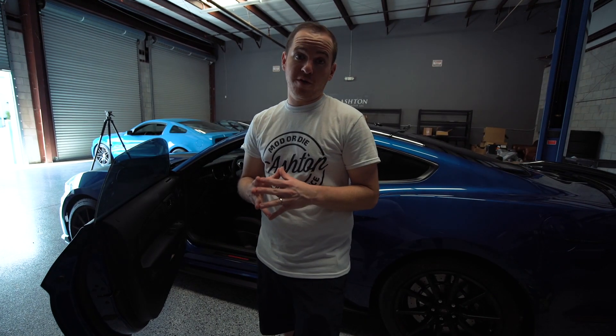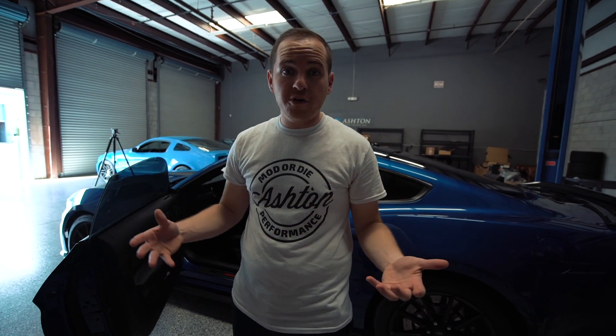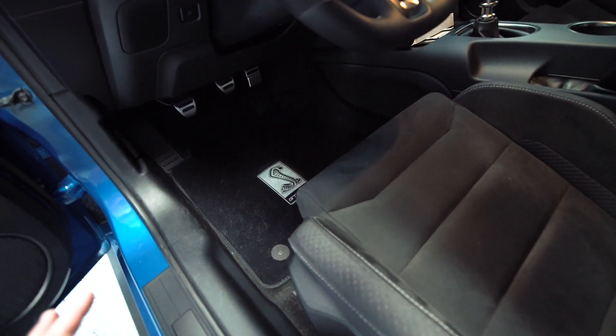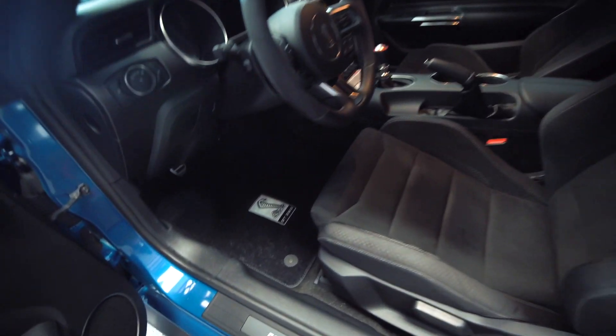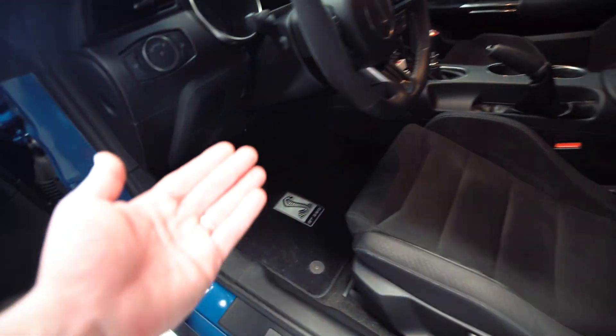I would not have considered doing floor mats until I did them on my GT and noticed how big of a difference they actually make to the quality of the interior. You wouldn't think it would be that big of a difference but that material is so much nicer — it looks and feels a lot more premium. I think this just really sets off the interior of the car. Let me know your thoughts on these because I think they look great.